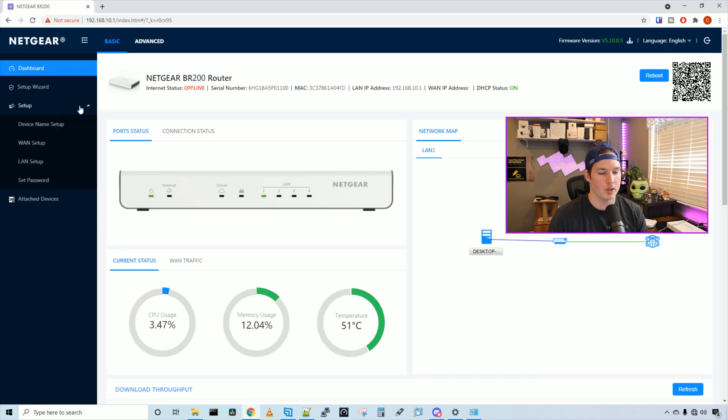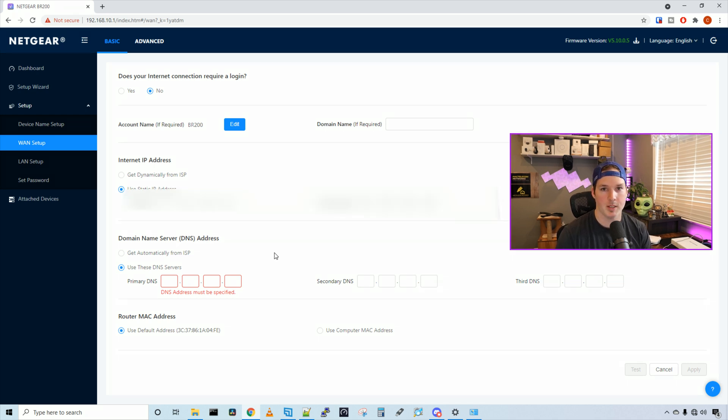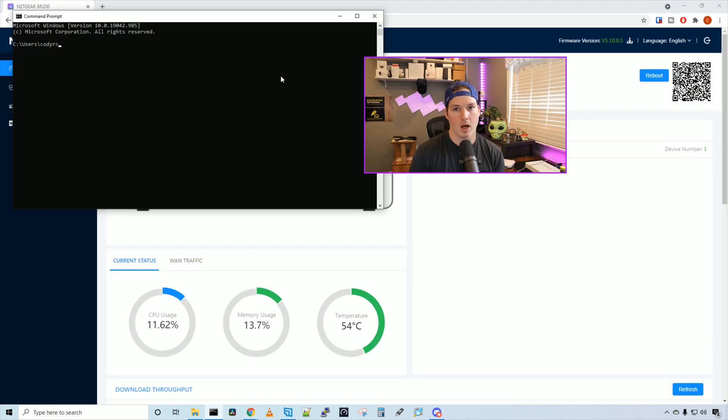We need to log in with the admin username and password we created. You can go through the setup wizard or set it up on your own — I'm going to WAN setup. It asks: does your internet connection require a login? This would be for PPPoE; mine doesn't. I have a static IP, so I'll click the radio button for 'use static IP address' and fill in my IP address, subnet, gateway, and DNS servers. For DNS: primary is Cloudflare, secondary is Google, and the third is Quad9. Press apply, and now we should have internet access. I'll ping google.ca — the requests are replying, so we're connected to the internet.